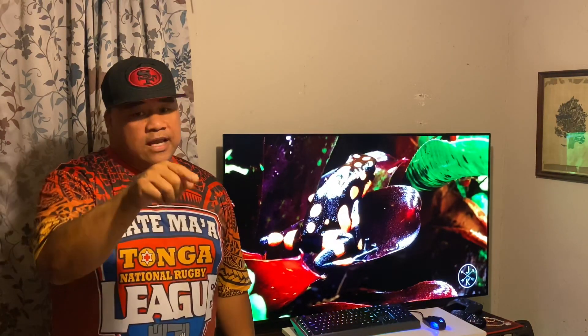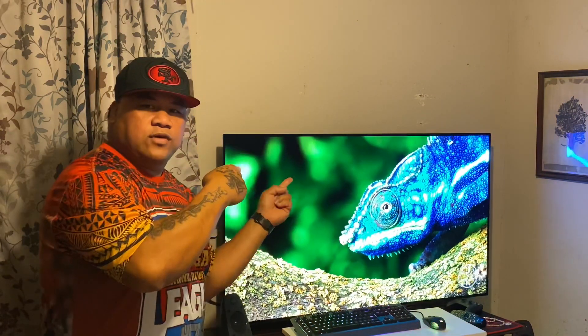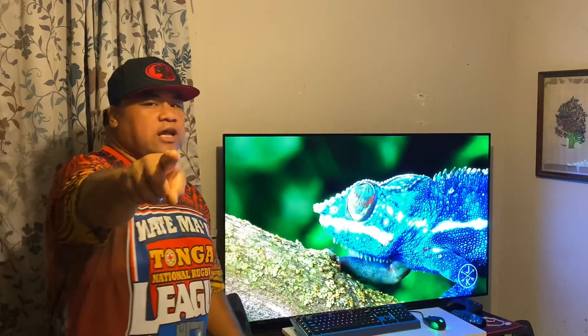If you guys like stuff like this, hit that like button. If you're new to this channel, hit that subscribe button — you won't be disappointed. Let's do the review and play some games. Check it out.